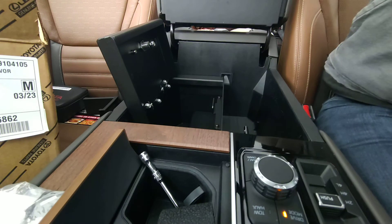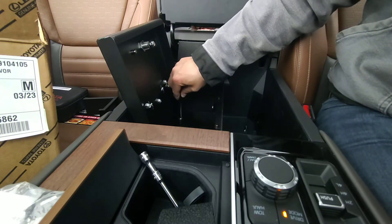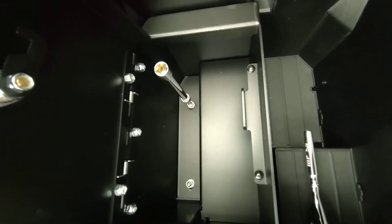All right, I did bring a 4mm Allen, because I believe that's what these are — and yes, they are. I'll let you take a quick look again. Got a 4mm Allen there.